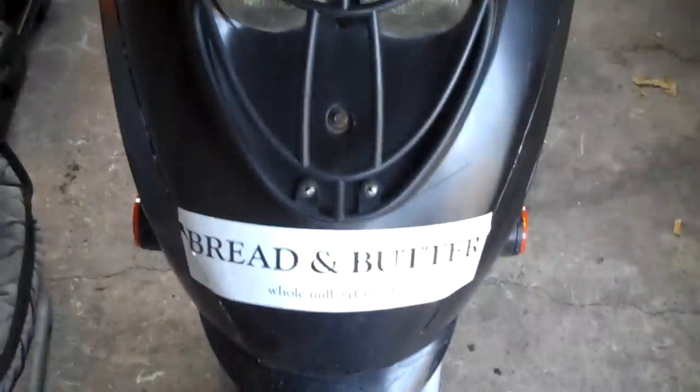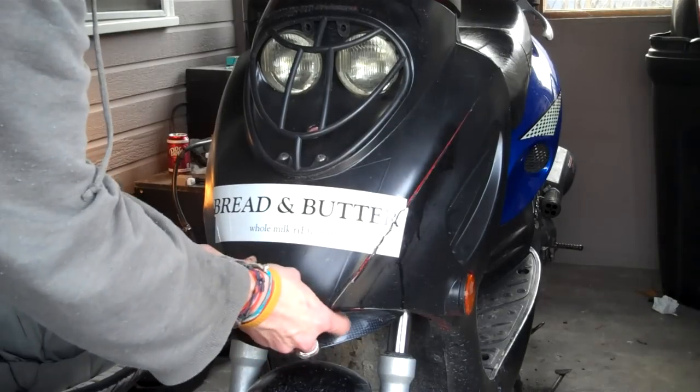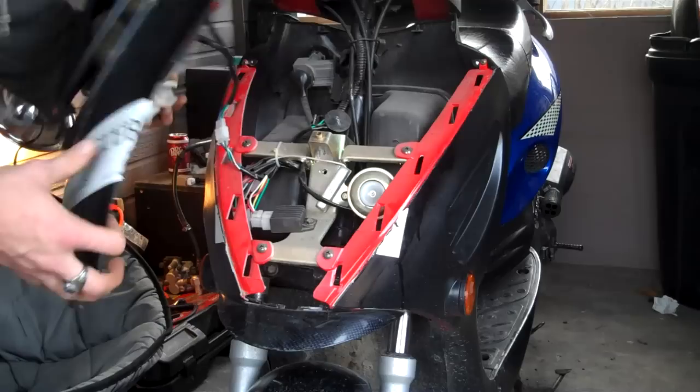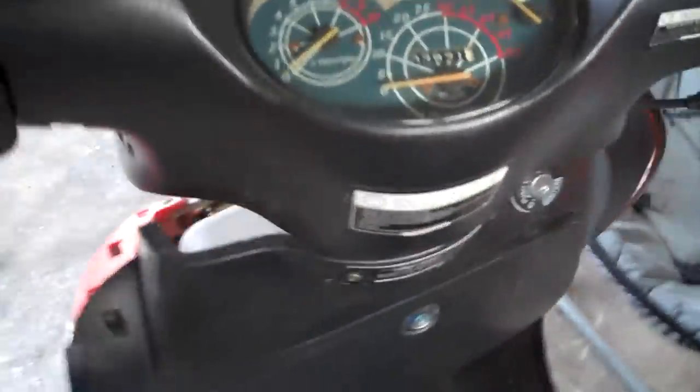First, remove the front plate by removing the bolt in the middle and the two screws. Grab from the front here and pull it down and remove your lights. Remove your cluster here by pulling out this whole front piece — two screws on the sides and then the two in the front.